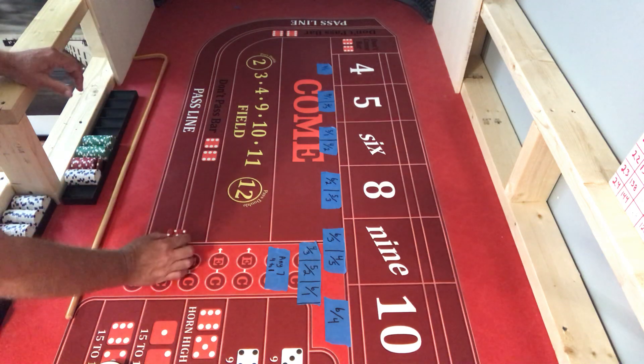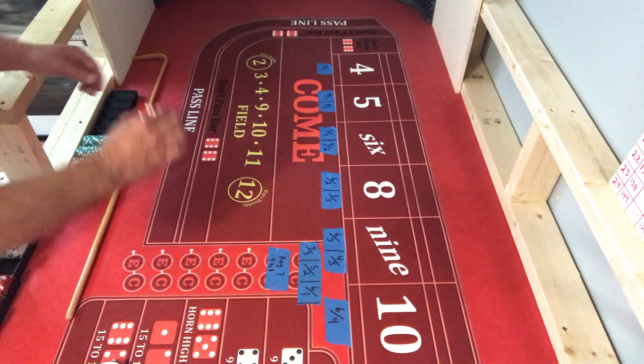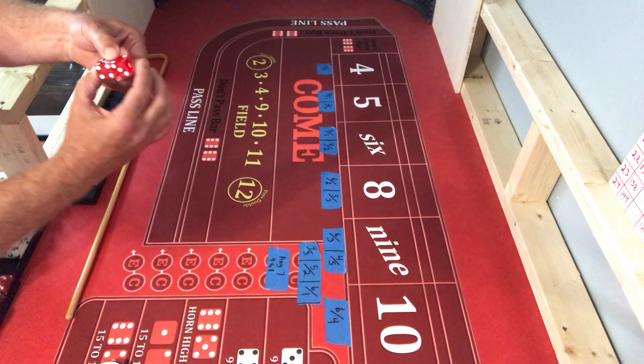Then you rotate the dice one more time and you've got a hard way set. All the way around, if you rotate it one more time - sorry, I went the wrong way - you get a seven set.